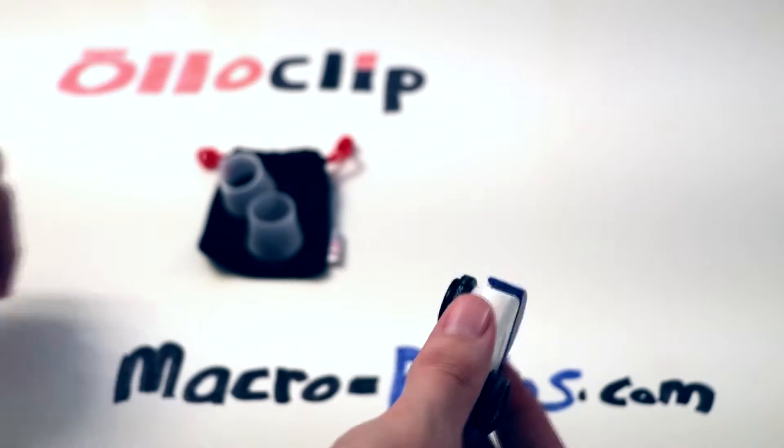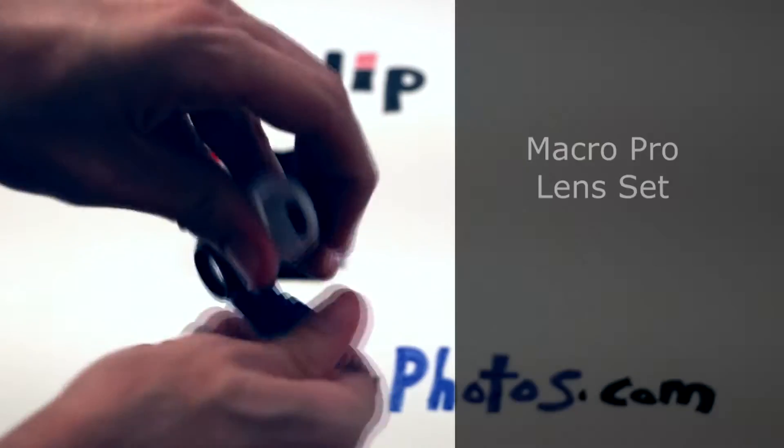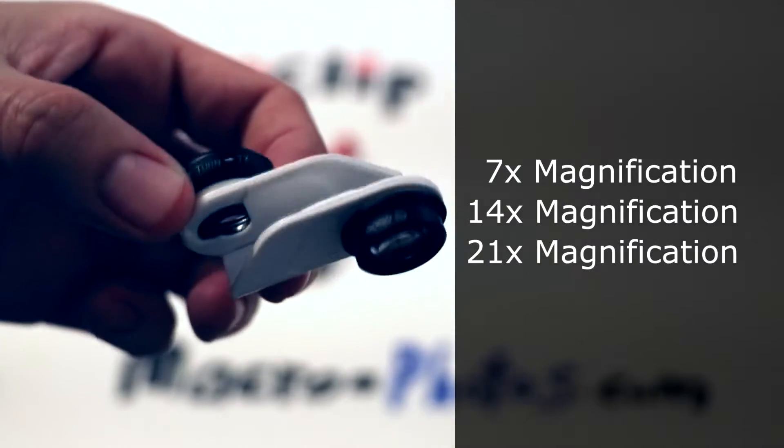The Olloclip has multiple lens sets for your iPhone and today we are looking at the Macro Pro lens set. The lens snaps onto a wearable pendant and it comes with three lenses that give you a 7x, 14x, and 21x magnification.